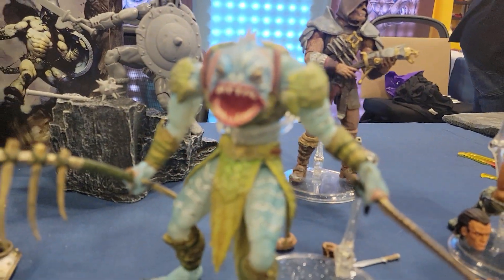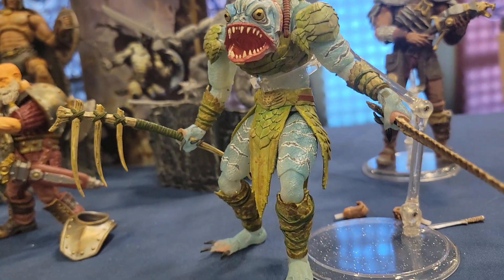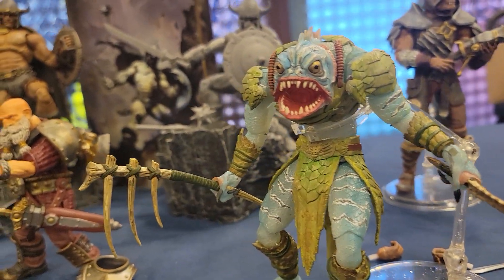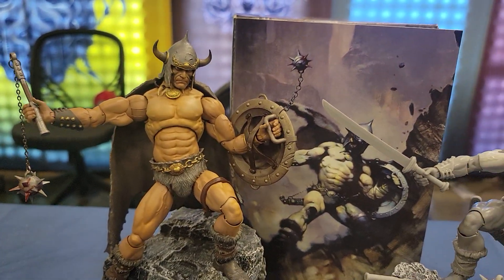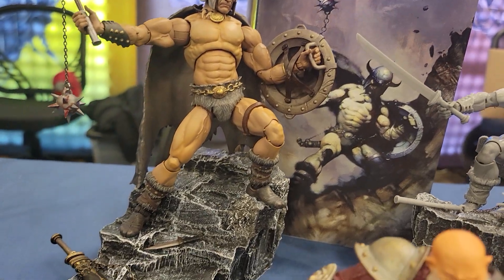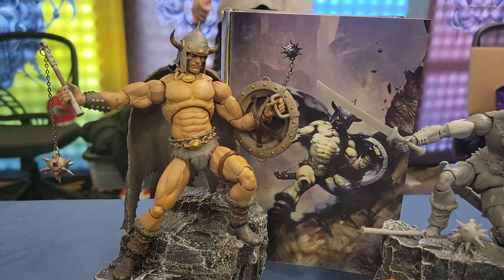This guy right here has got to easily be one of my favorites. But you know me, I like the weird creatures and stuff. It looks awesome. The Frazetta figures back here are really wonderful looking — of course, inspired by that Frank Frazetta artwork. See the prototype here as well as the paint master.